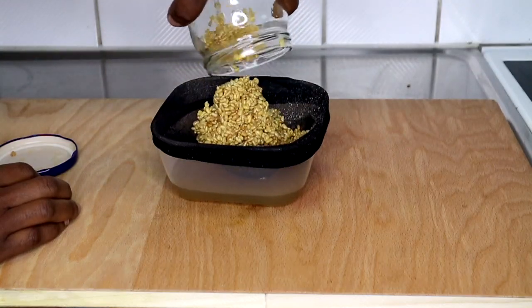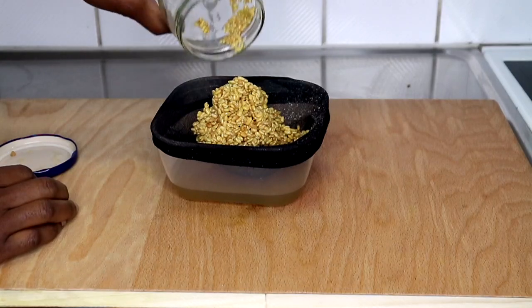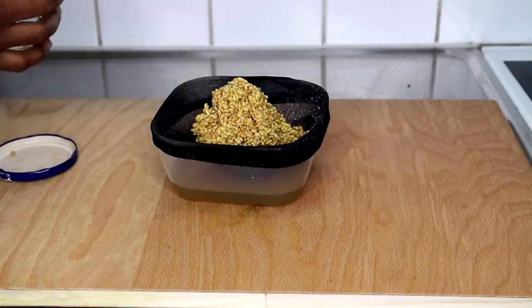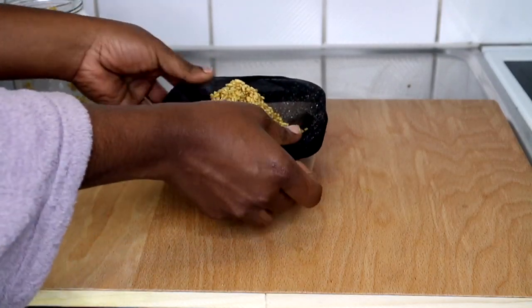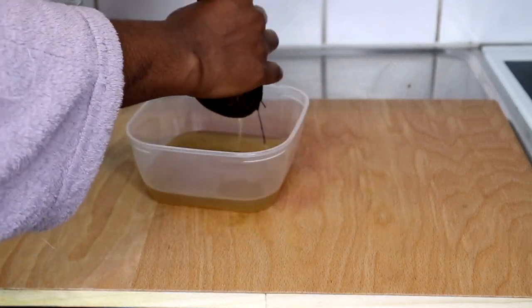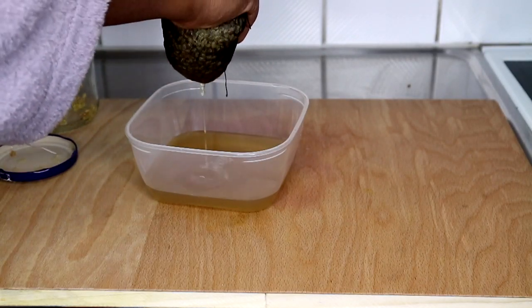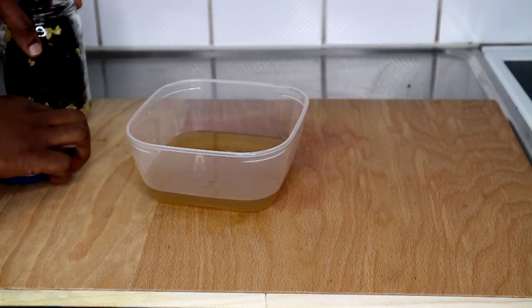I'm getting my bowl and putting a strainer over it — whatever strainer you want to use — just to separate the liquid from the seeds. Do not throw away your fenugreek seeds after doing this process. I'm going to keep the seeds for the next video. Now let's deal with this water right here.